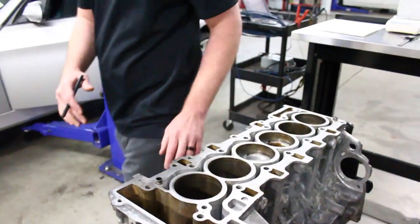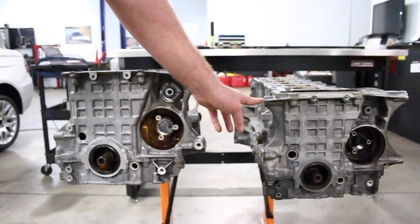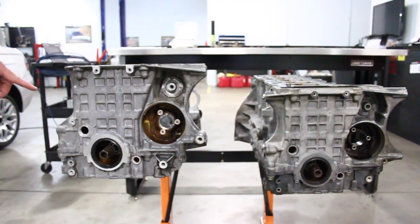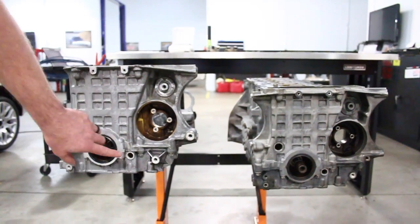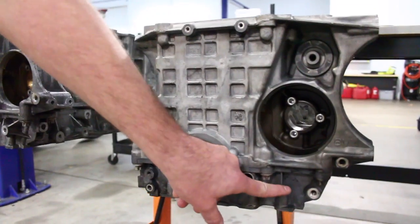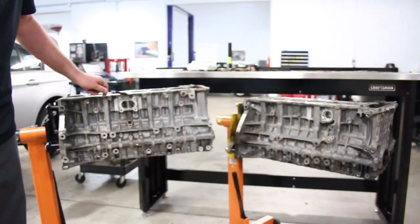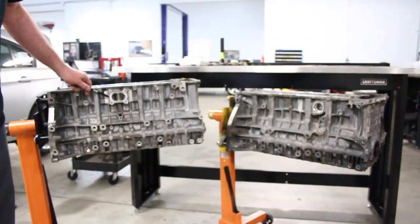If we look at the casting of the block and focus on the front, you can see the N52 block has the bosses for the AC compressor, where the N54 block does not. Also, you can see there's an additional boss on the N54 block not present on the N52. On the N54 block, in between cylinders three and four is where the coolant pipe is located.